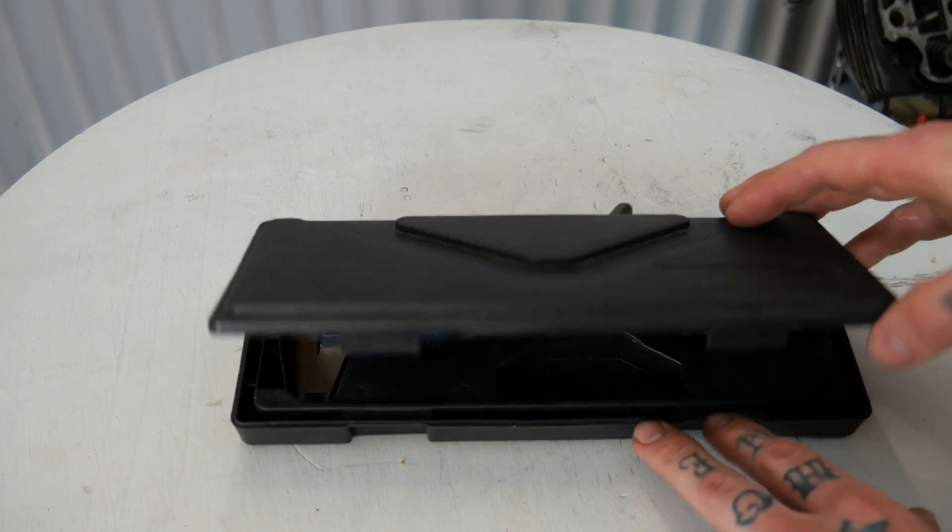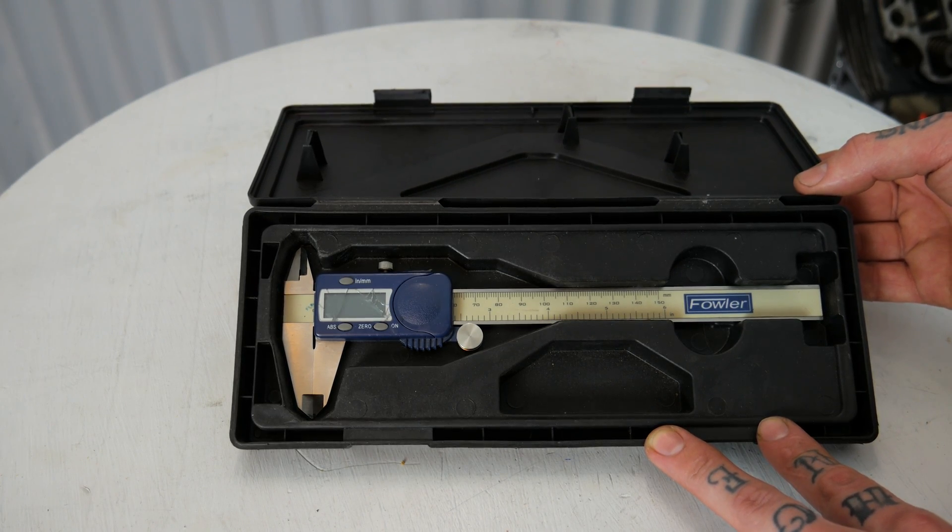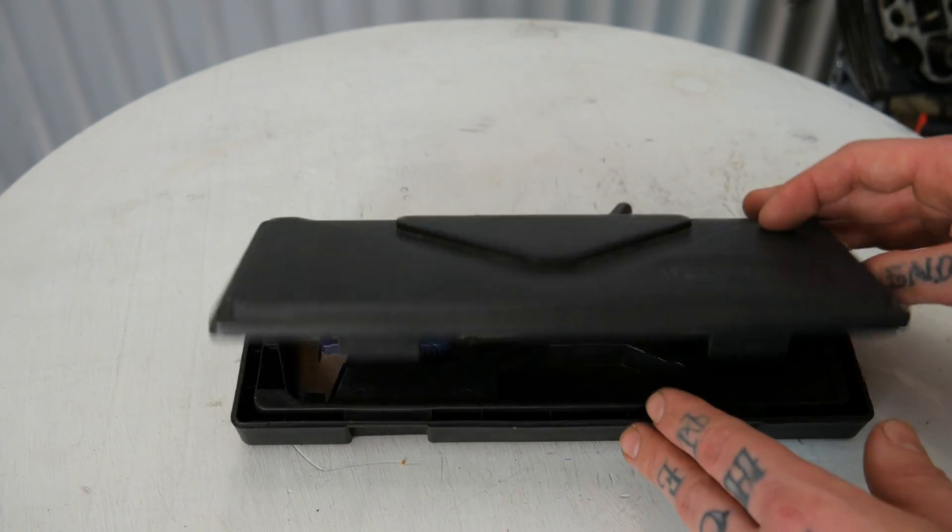It is digital calipers. Whether you're an auto tech, a fabricator, or a do-it-yourselfer, having a set of digital calipers around is a really handy tool for your arsenal.